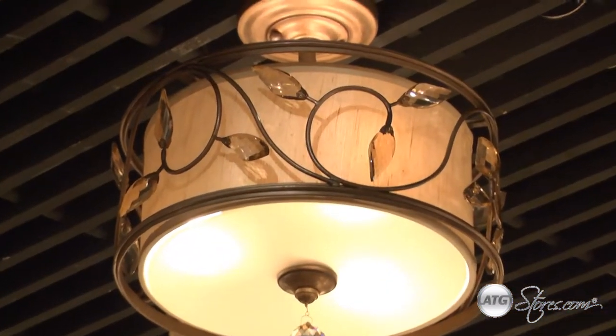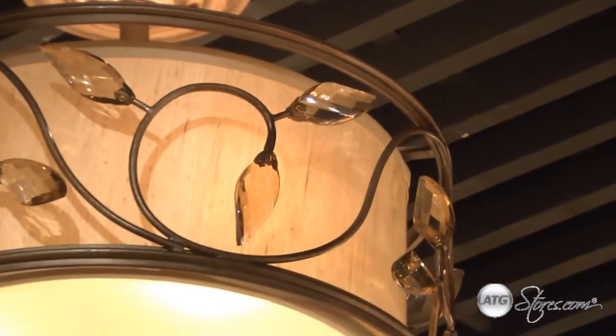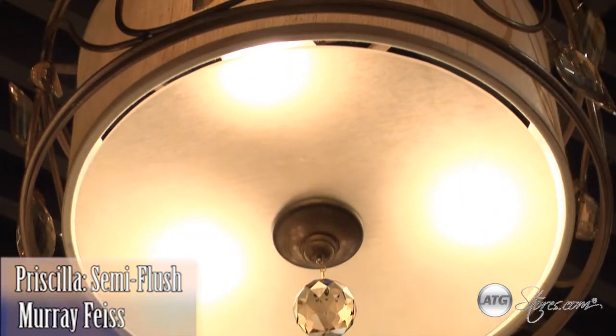The Priscilla fixtures are a stunning way to enhance the ambiance of any space while remaining efficient and durable for years to come.